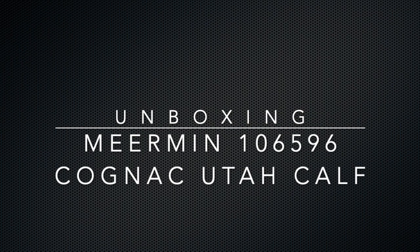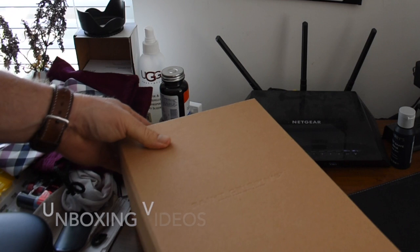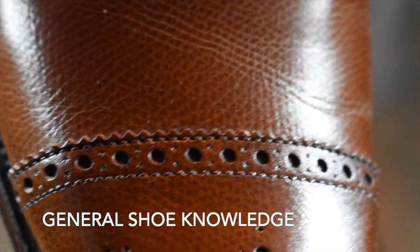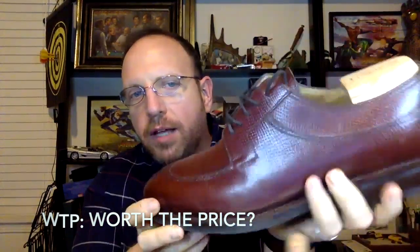Welcome to the Wisconsin Shoe Guy YouTube channel. Here we discuss all types of things about fresh shoes. We have unboxing videos, we talk about general shoe knowledge so that you understand some of the finer intricacies of how shoes are made, and then we have 'Worth the Price' videos where we actually do a shoe review and try to get into detail with both qualitative and more complicated things.